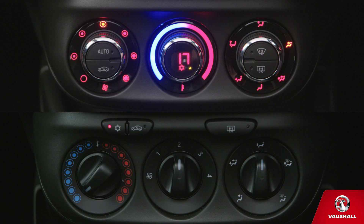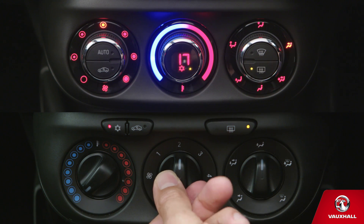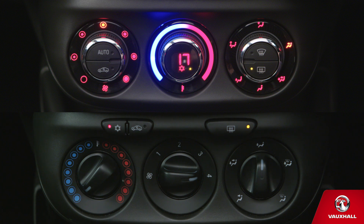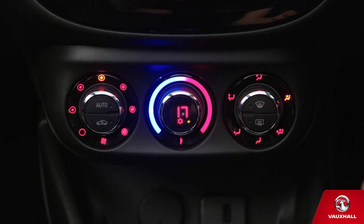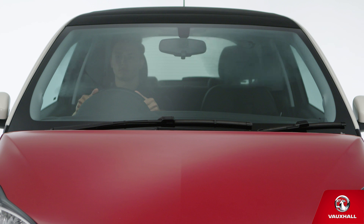If your Adam's rear screen gets misty, that's okay — just look for this button. Did you know the heated wing mirrors come on automatically when the heated rear screen is activated? Handy! And it's worth remembering this: aircon's not just for keeping cool. On a chilly day, it's the perfect way to de-mist your windscreen. Just turn the fan speed to maximum and use this setting for airflow. You'll be condensation free in no time.